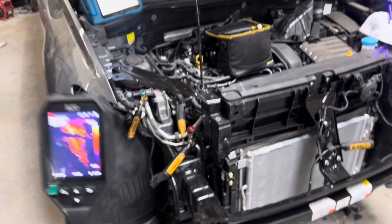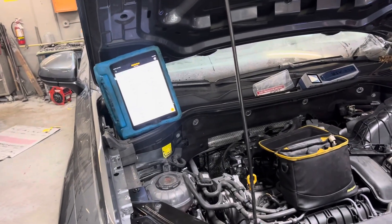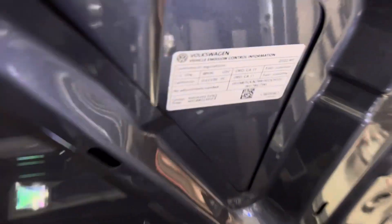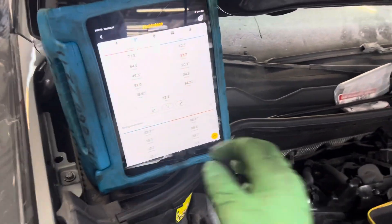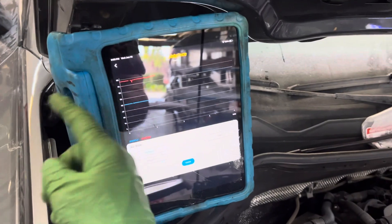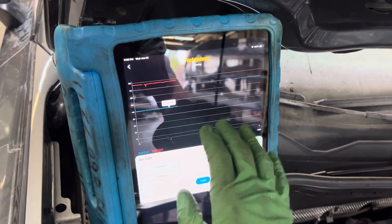Alright, our pressures and temperature on this 2022 Volkswagen Taos — I can't remember how to say the name, but whatever the hell this vehicle is — we got 40 degrees out of the vents coming right now. Unfortunately I lost all my data tracking because I backtracked too far and erased all my data. I had 15 minutes of data, but basically we're completely flat at 40 degrees with no change at all.